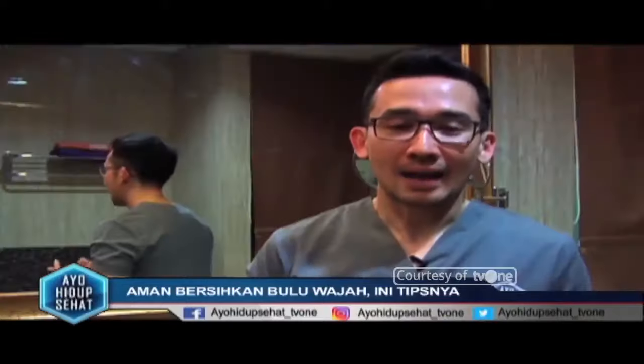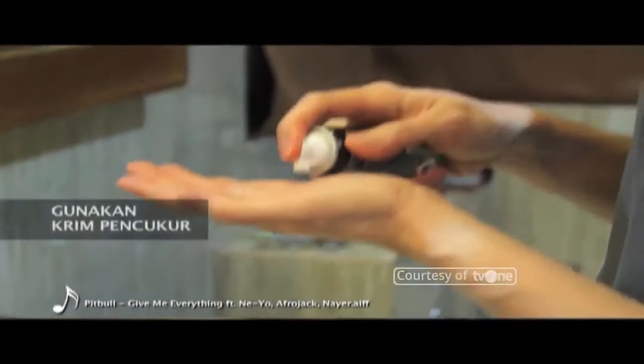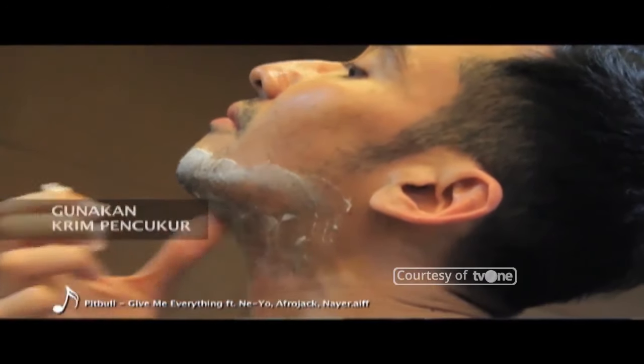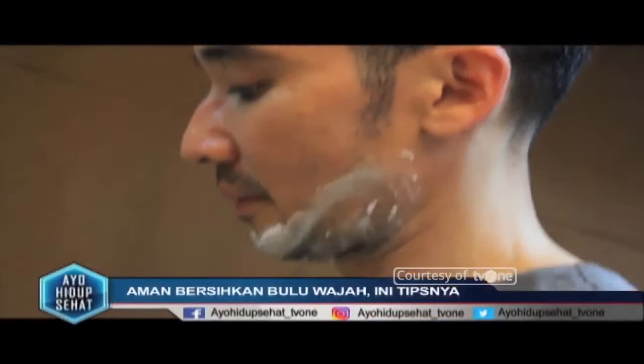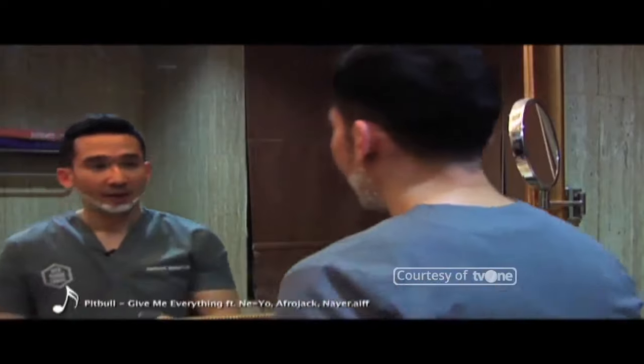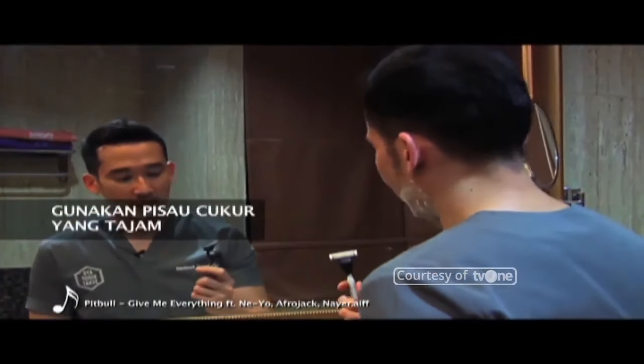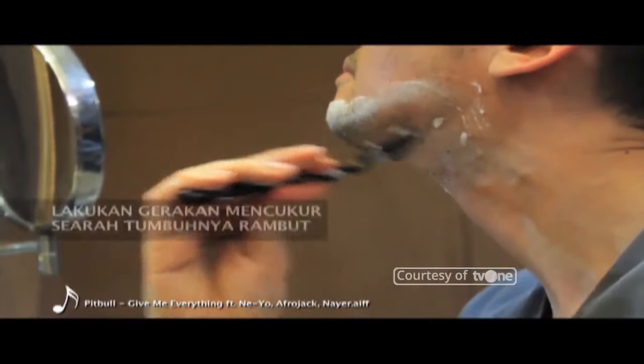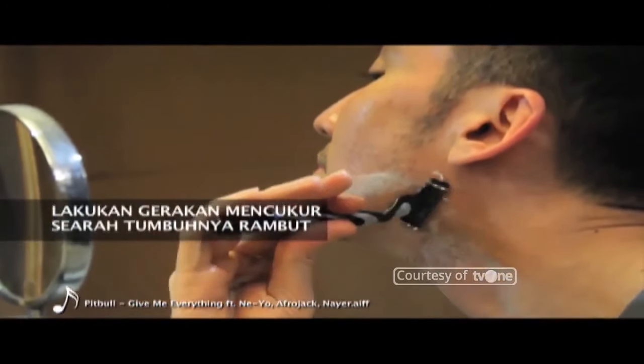Yang kedua, tahap becukur. Kita oleskan krim shaver atau krim untuk becukur. Kemudian, gunakan pisau cukur yang tajam. Kemudian, lakukan gerakan mencukur searah tumbuhnya rambut.